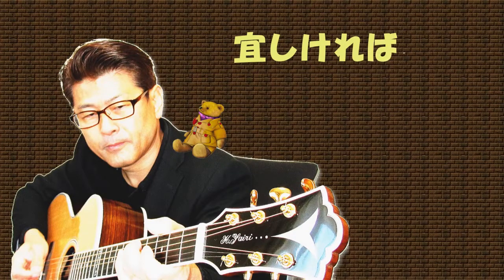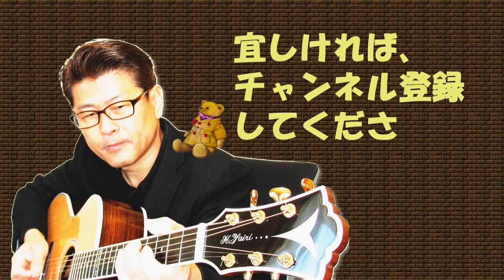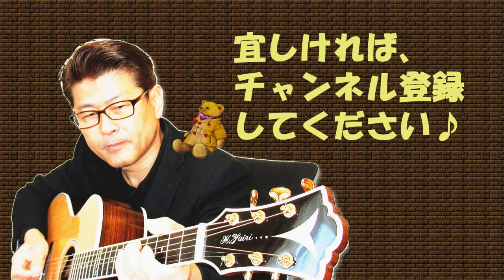以上、非常につまらなかったと思うんですが、これ結構大事です。覚えちゃってください。それでは今日はこのへんで、さよなら。ご視聴ありがとうございました。